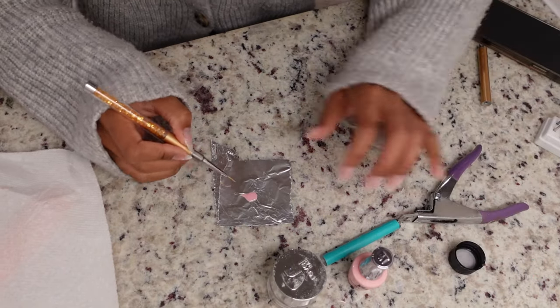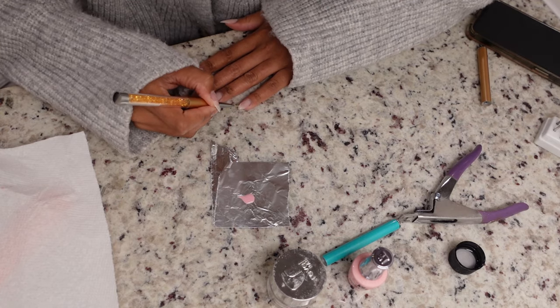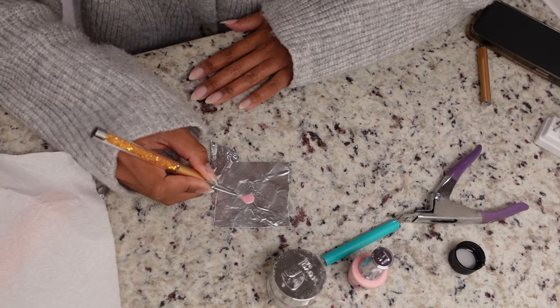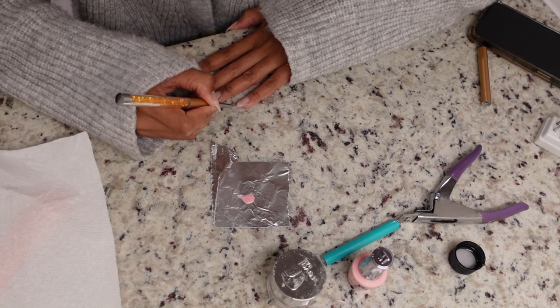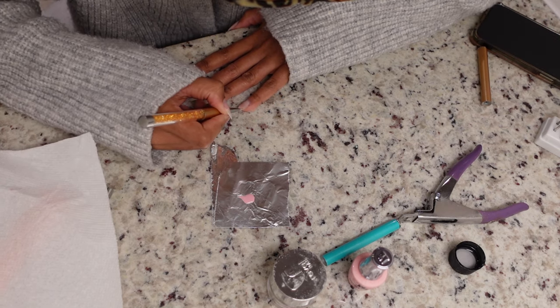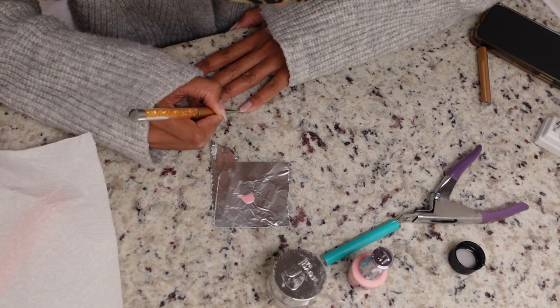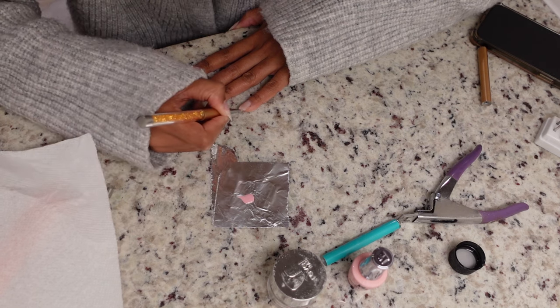Now for my absolute favorite part! I took a drop of the pink gel polish onto a piece of aluminum foil and I'm hand painting the french tip. The easiest way to explain it: make a V shape and then round it out in the middle. Take one side into a V, do the same on the other side, connect them, round them out in the middle, then fill in the empty space on the rest of the nail.